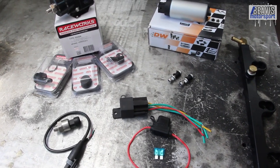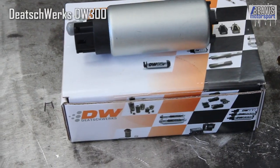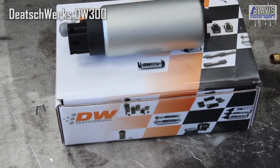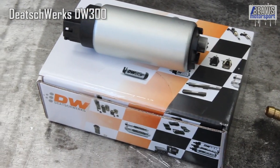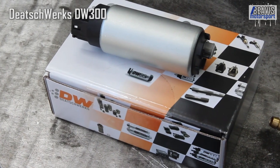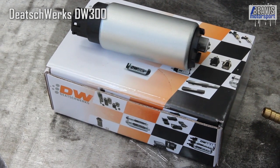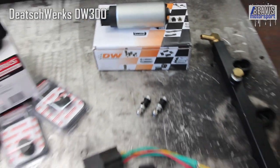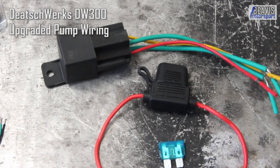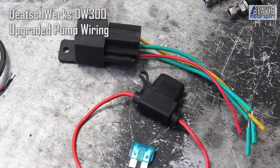G'day folks, my name is Brendan. Today we're going to remedy all of that with some new pump gear, new fuel rail — maybe — and even a fuel pressure regulator. I'll also do some wiring changes so that everything should hopefully be sturdy and we'll have no trouble feeding the engine. Let me show you all the gear we've got to go in this car.